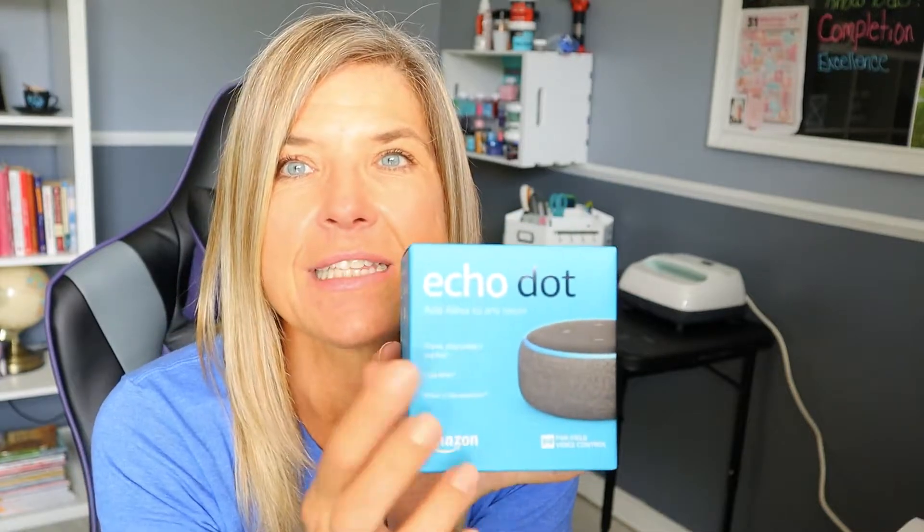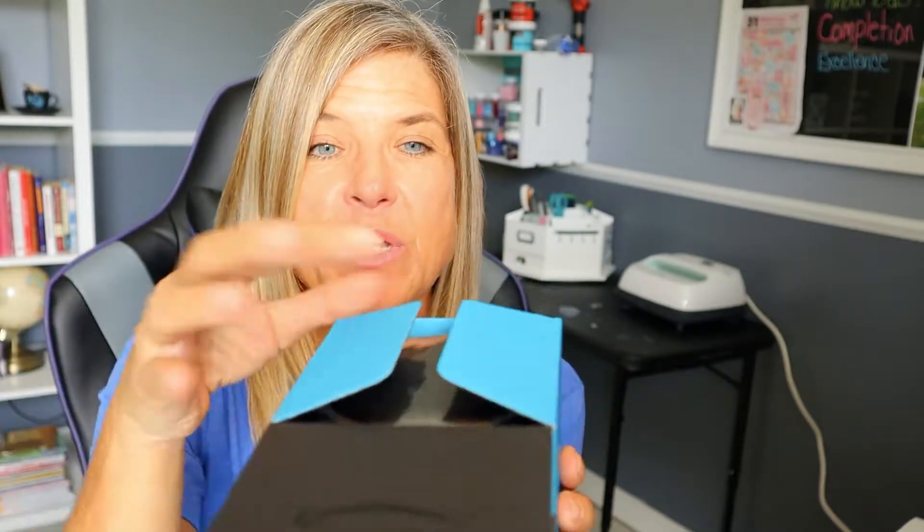Before we get started, you'll want to watch my video on how to download the Amazon app — also called the Alexa app — onto your phone or iPad, as we'll be using it in this tutorial. Also, throughout this tutorial I'll mute out the wake word 'Alexa' and show it on screen instead, so I don't wake up your devices.